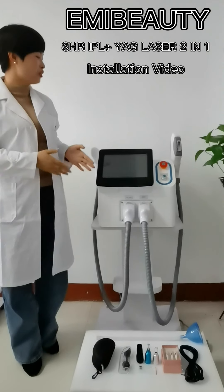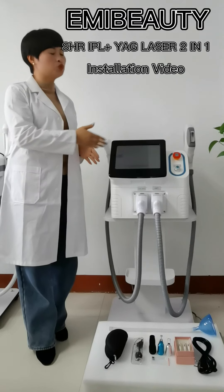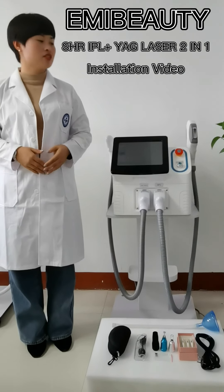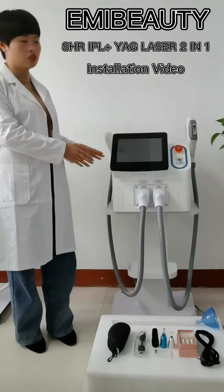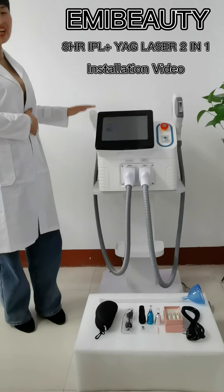Hi, this is our newest IPL-SHR Yag Laser 2-in-1 Multifunctional Beauty Machine. When you receive the machine, first you will receive the host, two handpieces: one IPL-SHR handpiece and one Yag Laser handpiece.